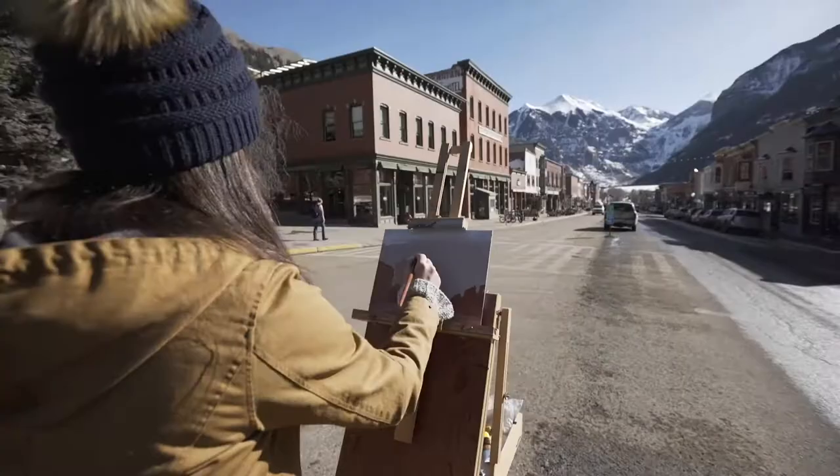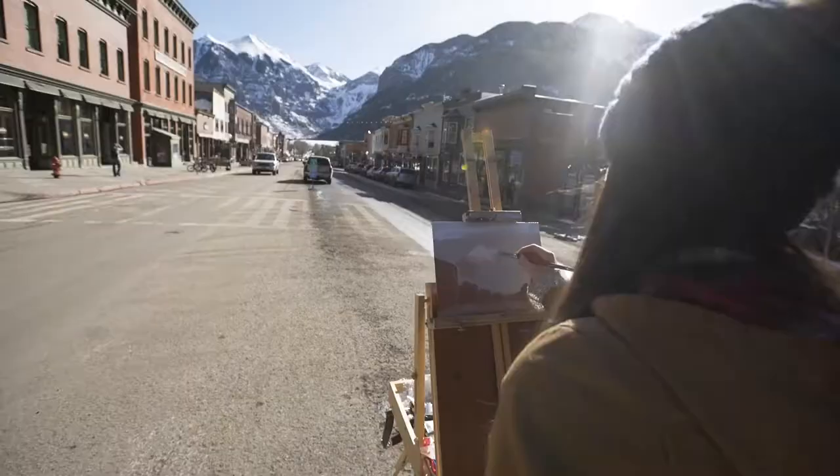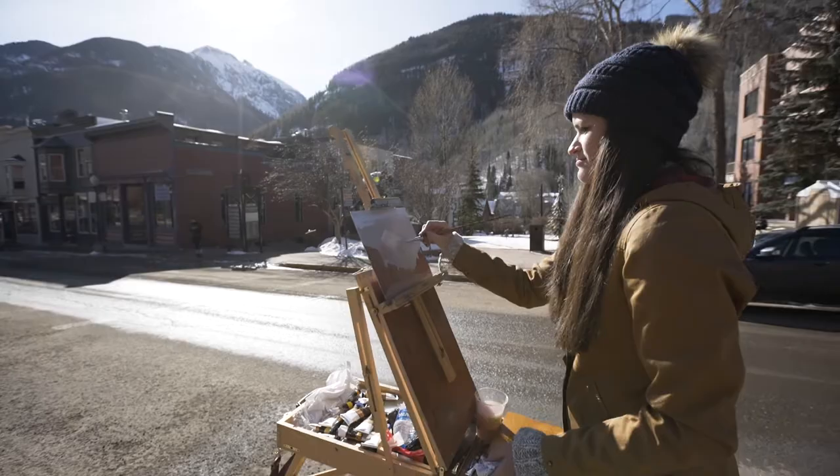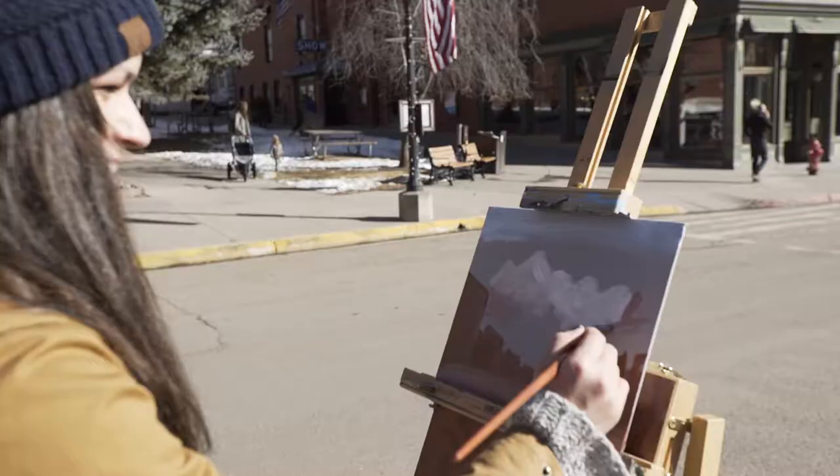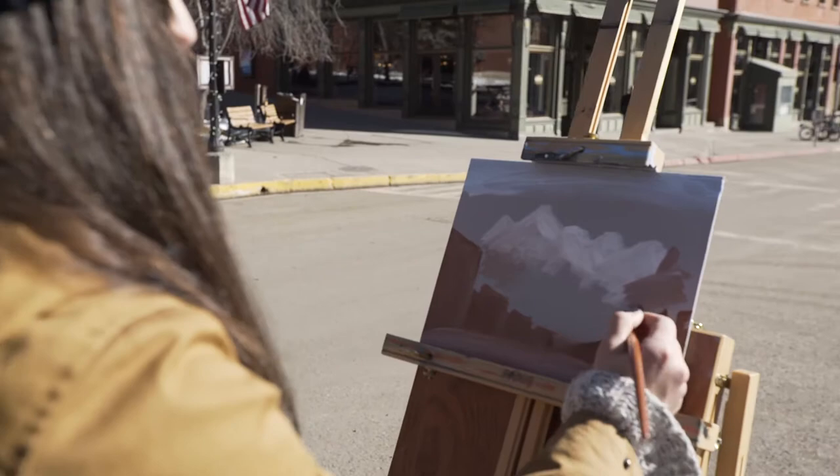Now I'm doing the same thing with the mountains — just looking at the shapes of the mountains, the relationship to the sky and buildings, and quickly laying down some paint and playing with values a little bit.